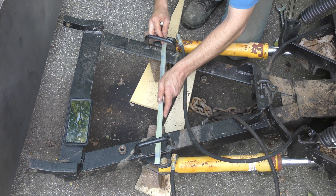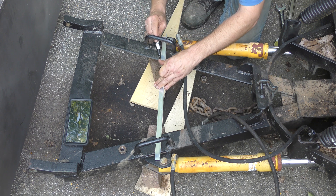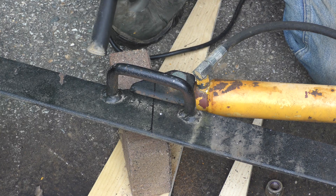I think what I'm going to do is cut everything off in one shot, just past here. This is that time in my life where I wish I had a plasma cutter.